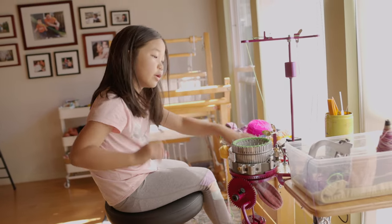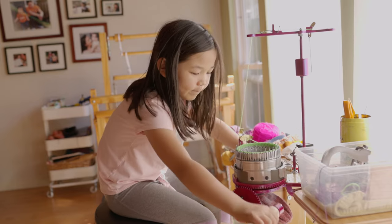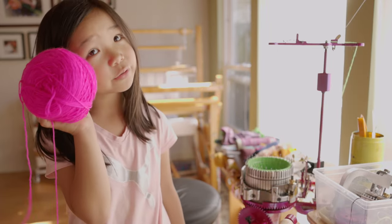Hello everyone and welcome back to a wonderful sock knitting video — time to add the pink yarn. You don't have to use pink; you can use whatever color you want.